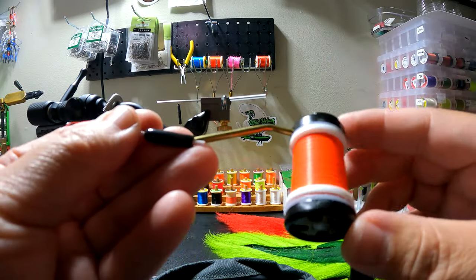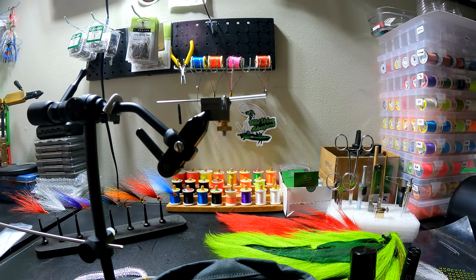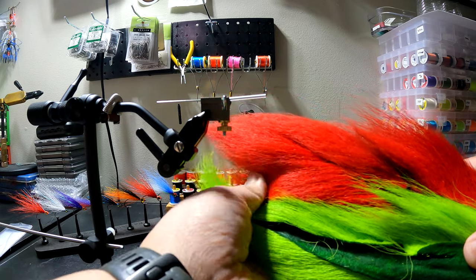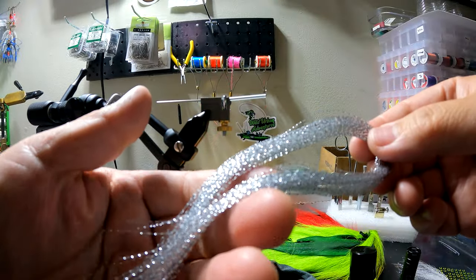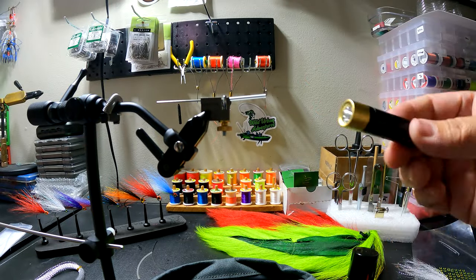Now you're ready to tie. The thread I like to use is 70-denier UTC or Danville — they have a lot of variety of colors. I also like using Semperfli nano silk, which is a very thin but very strong thread. Let's go over some materials: I have really nice supple bucktails here — red and chartreuse. I also have crystal flash; I'll be using silver today, and UV resin with my UV light.